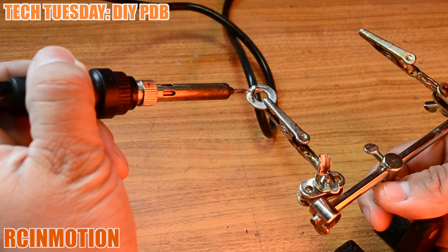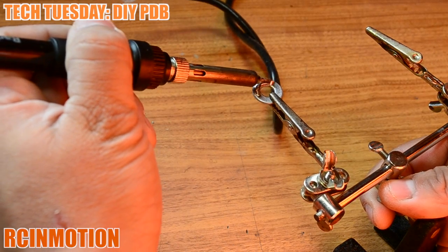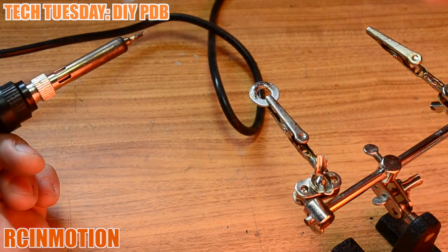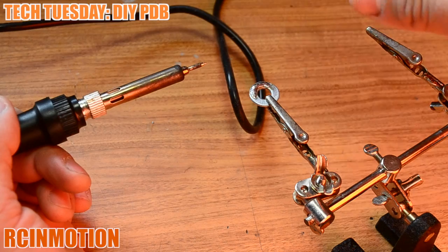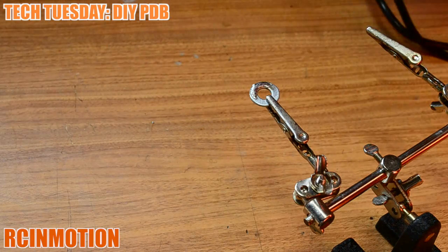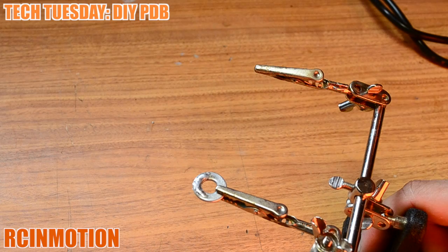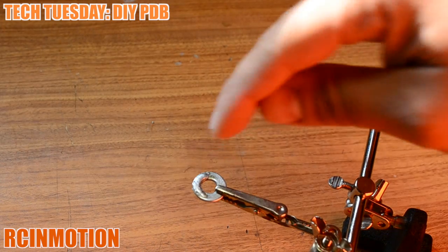It went over to the side a little — I didn't let it cool down. Once it's really hot, that solder is going to stick to any metal surface. It's still hot right now so we're just going to let it cool down. As you can see, there's the start of your positive or negative side.